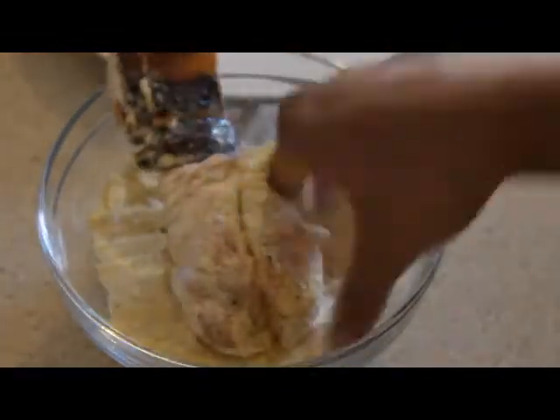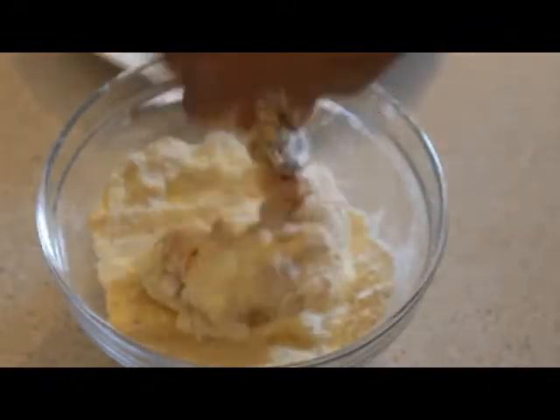Now we are going to dip the tail into the batter and just have to get a nice coating on it, and then set it aside.